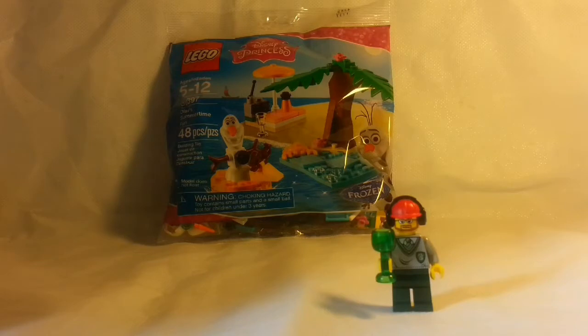So today we have set 30397, Olaf's Summertime Fun. Now this one we found in Target in their seasonal section for Easter, and that's where a lot of great polybags are, but they're limited. That's what the swoop is all about — when we go in the day after that holiday and you swoop all the bags. Hashtag swoop, hashtag all the bags.